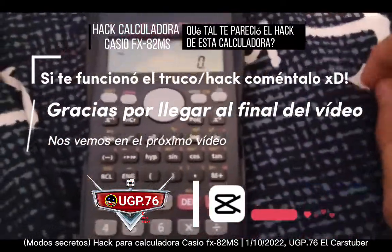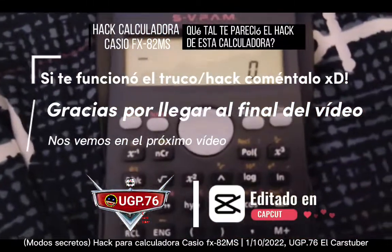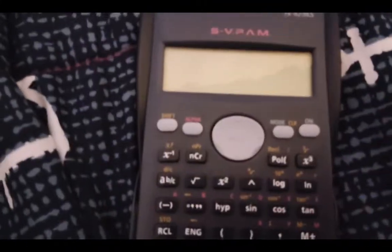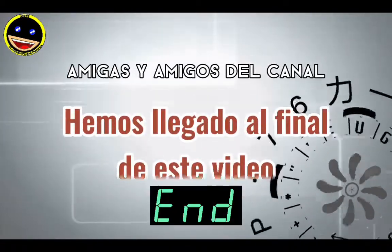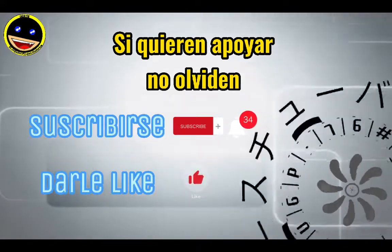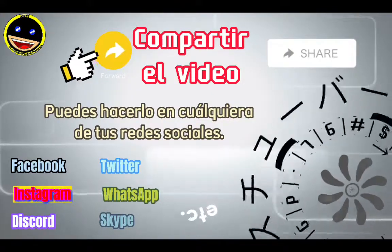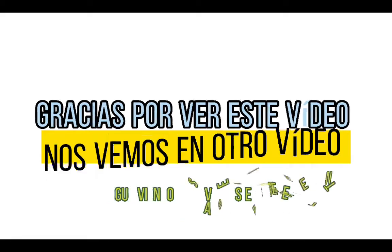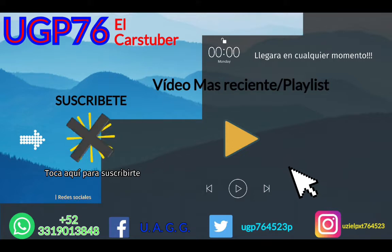I just want to say thank you for watching this video. If you liked it, please give me a like and subscribe. Friends of the channel, we have reached the end of this video. If you want to support the channel, don't forget to subscribe, activate the bell, and like this video. Remember to share the video on any social networks you have, and comment your questions, doubts, suggestions, and opinions. Thanks for watching. We'll see you next time.